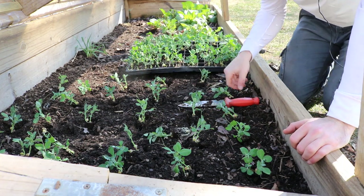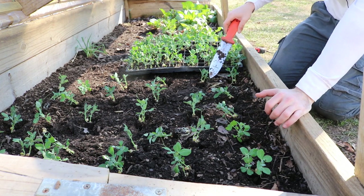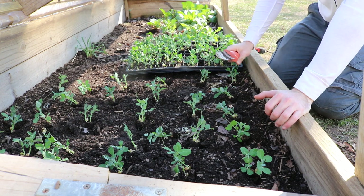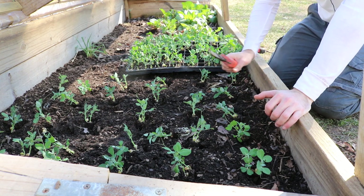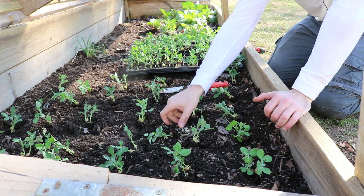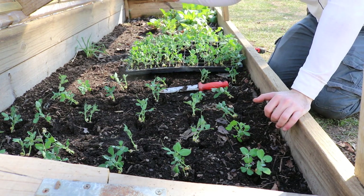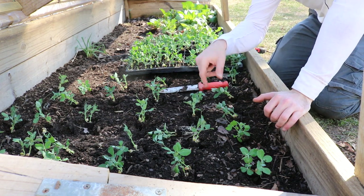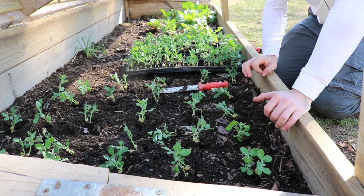You'll see we have two sugar snap peas in the cell. I've already made my holes — I measured this out, prepared the bed, fertilized it a little bit, leveled it out, and weeded it. Everything's good to go. I made my holes four inches apart, and then we just plop a sugar snap pea into each hole — two plants per hole, spaced four inches apart.